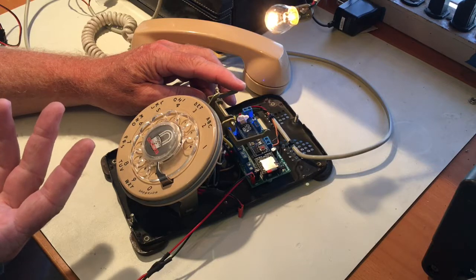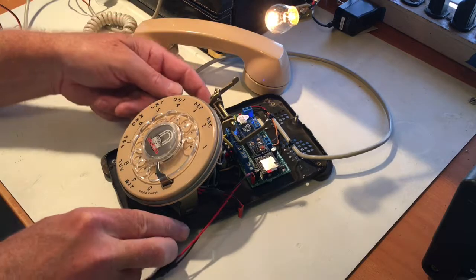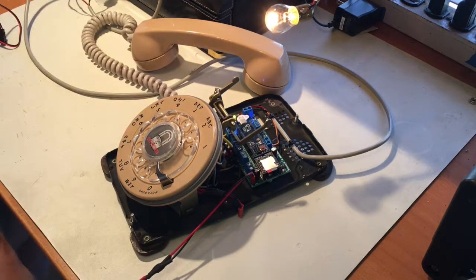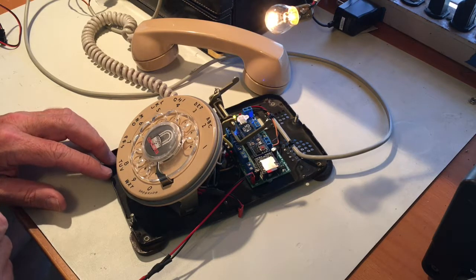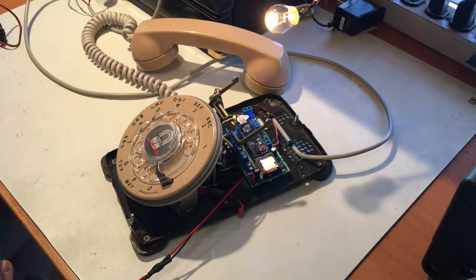We'll program the lock solution by dialing two. The device responds: 'Puzzle solution. The telephone number that must be dialed to unlock the puzzle is one, two, three, four, five, six, seven. To change the solution, dial one. To return to the main menu, dial zero, or hang up if you are finished programming.' We'll change it to 555-1212 — from all those cop TV shows.